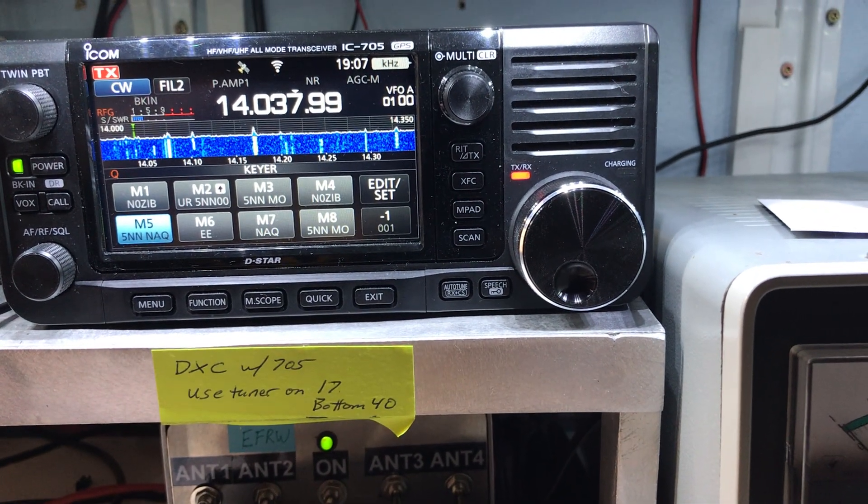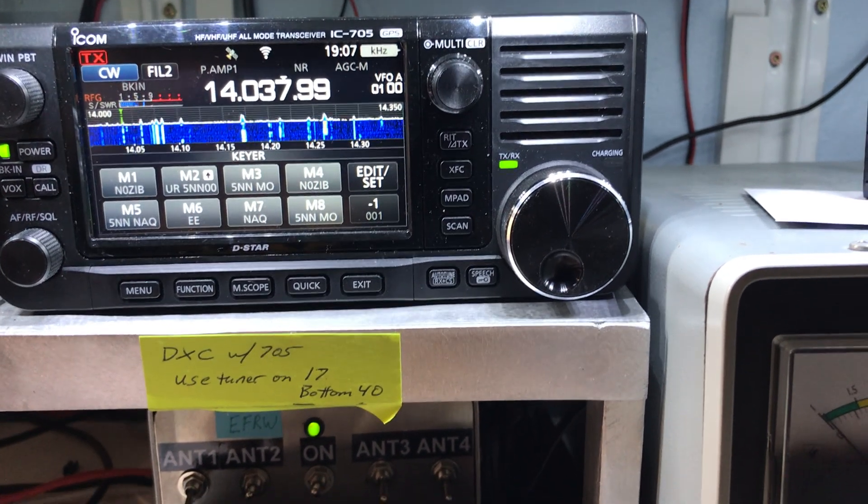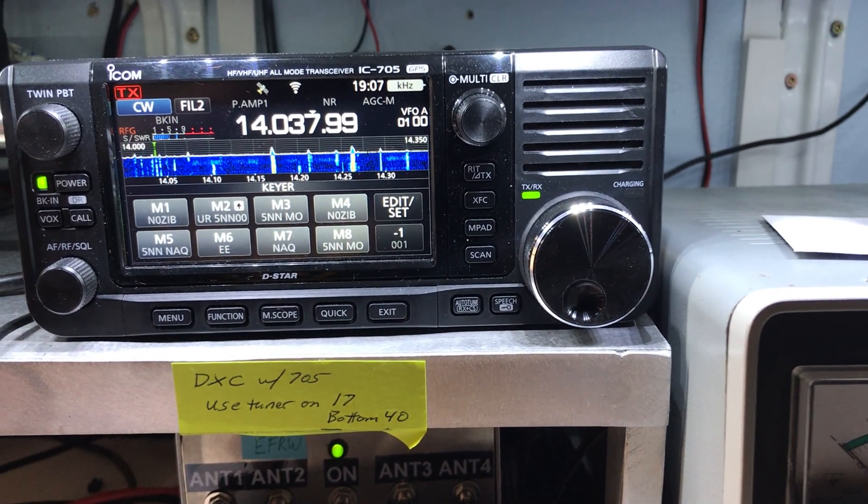599 South America. 599 North America. QRP. And that's it - real easy.